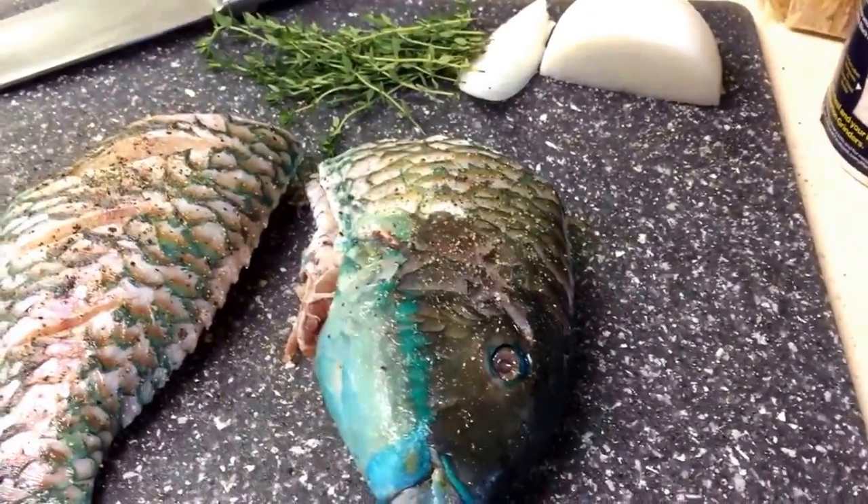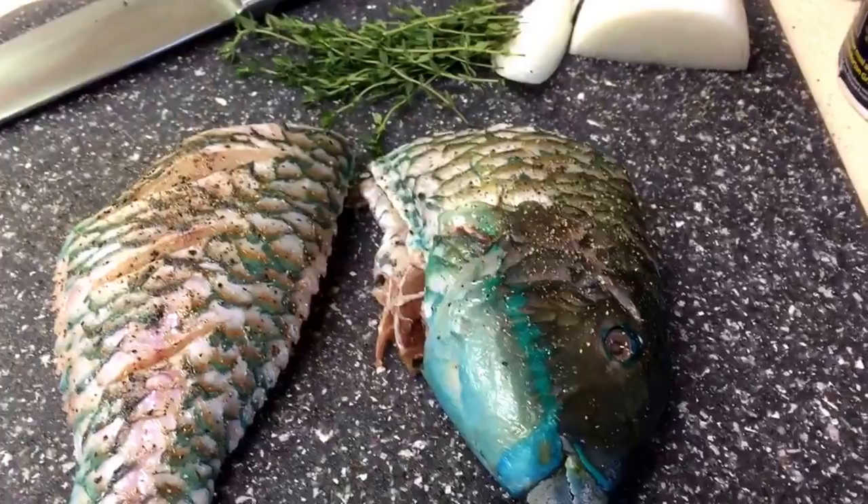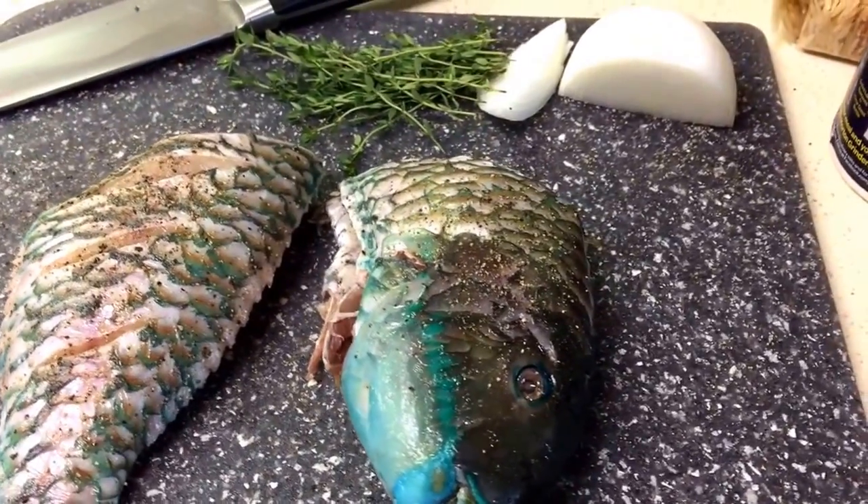Hey guys, welcome back to Misha's Corner. Today I'll be making some fried parrot fish, so let's get started.